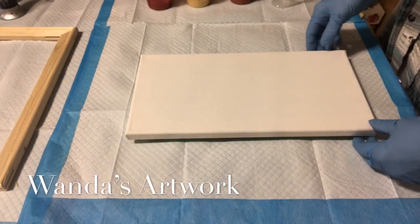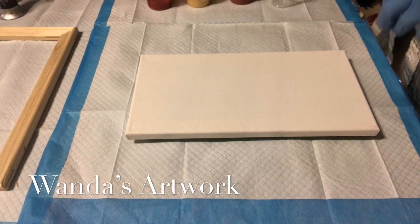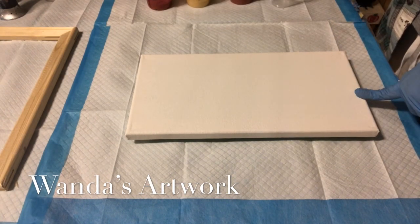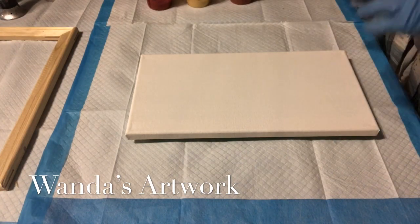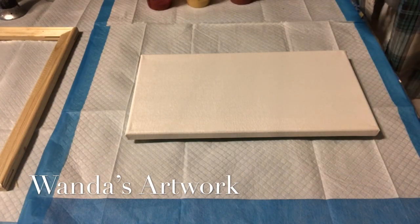Hi everybody, it's Wanda. I'm going to try doing an all metallic except for black and see how that turns out. This is a 7 by 14 little canvas for a trial. It takes about 4 to 5 ounces of paint, so this 5 ounce cup — hopefully I have enough.